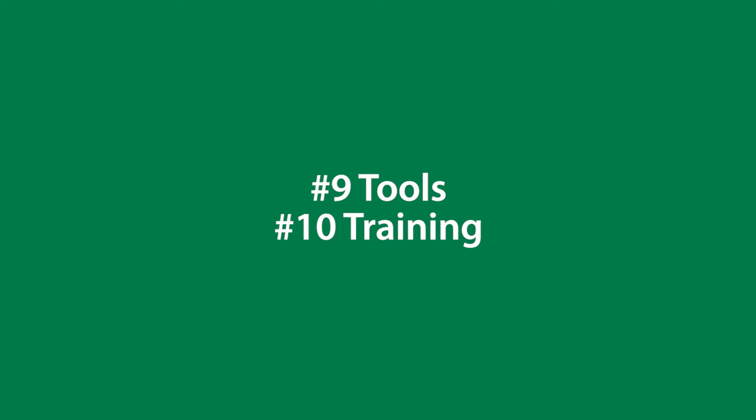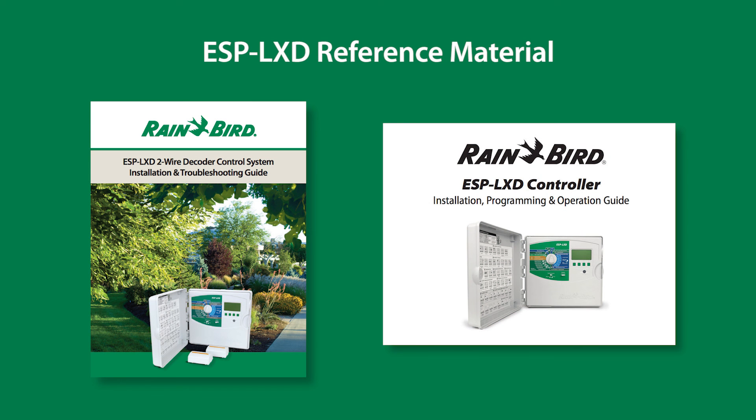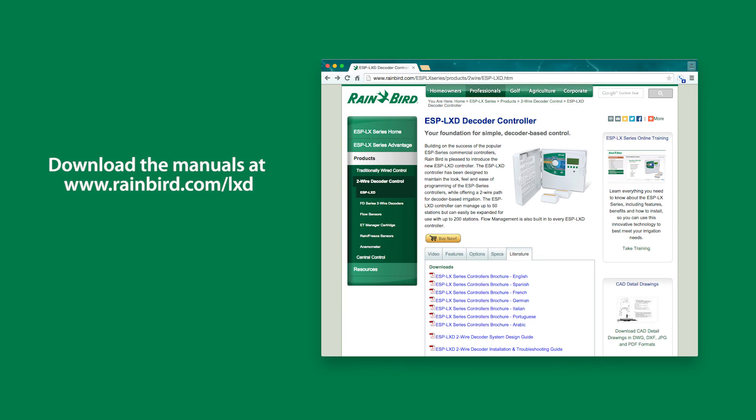Our final part of the series covers tools and training. The ESP LXD controller installation, programming, operation, and troubleshooting manuals were referenced in making this video and can be downloaded from Rainbird.com.